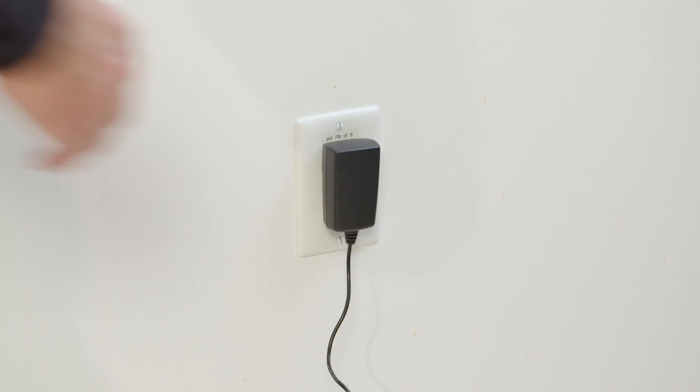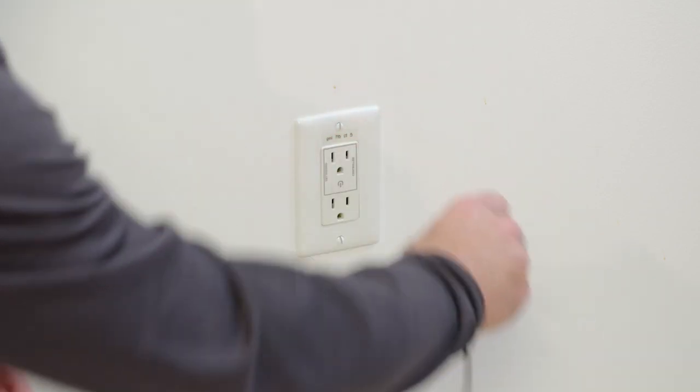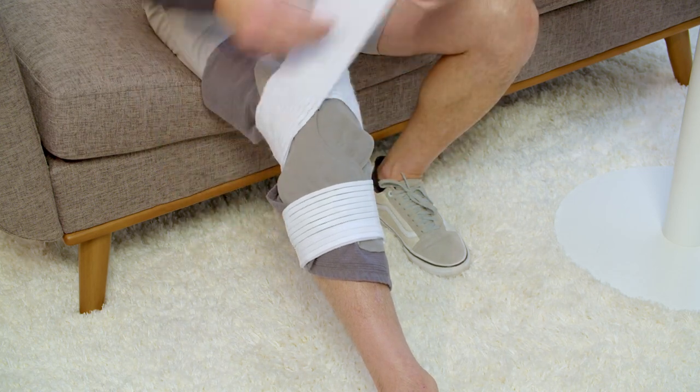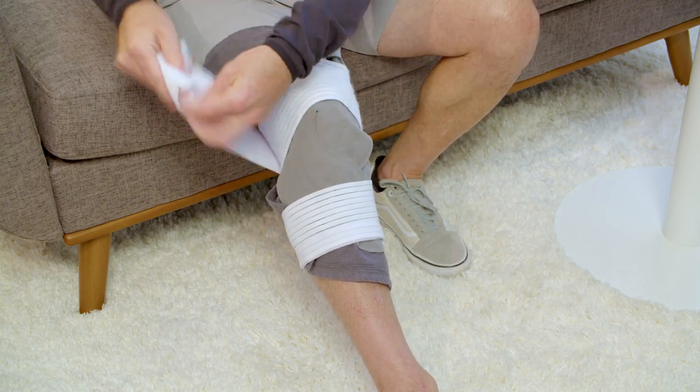To turn off the cold therapy device, unplug the power supply unit from the wall socket. Always turn the cold therapy device off before disconnecting the Cold Rush pad or any hoses.